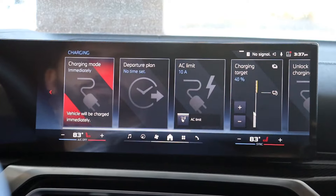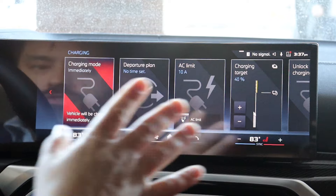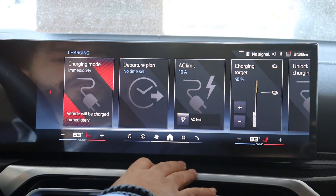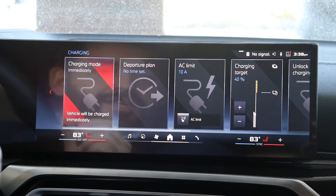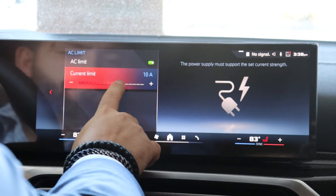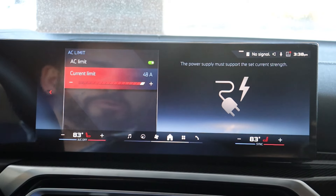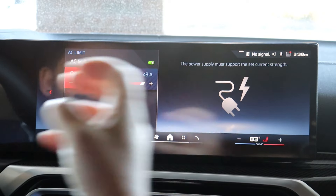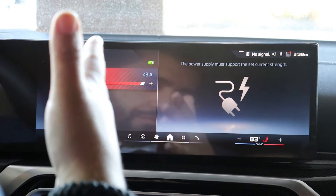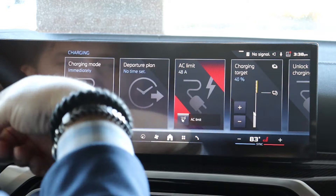You always want to set Charging Mode to 'Immediately' — that is number one. Next, we're going to go to AC Limit. You can see right now it's at 10 amps. We want to click on this and bring it all the way up to 48 amps. That is going to allow the maximum charging power into the car — it limits to 48 amps, but this is going to give you the quickest charge.